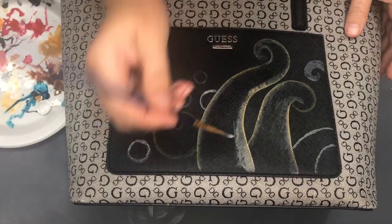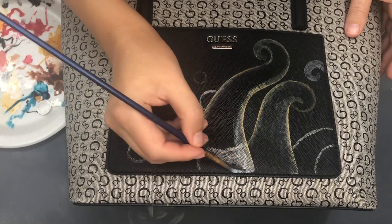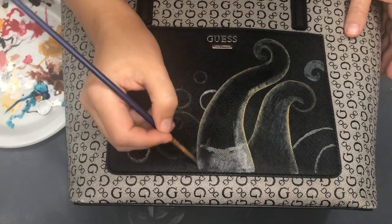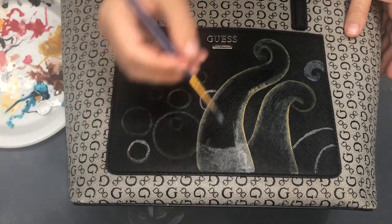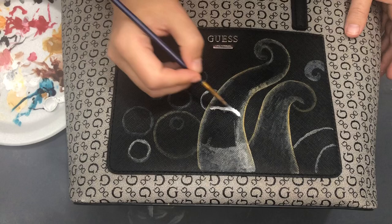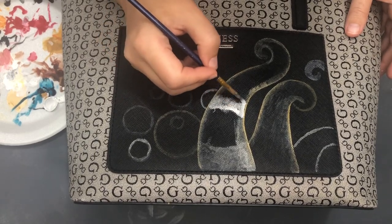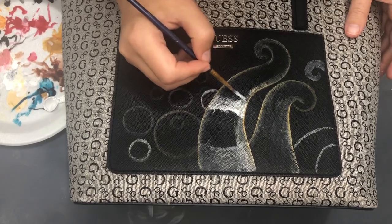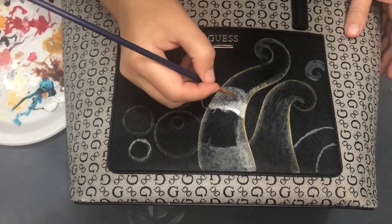Hi guys, this is Art Laro Elena and I wanted to share with you today how I painted over my bag. I bought the purse just for that, with this black pocket to paint over it.